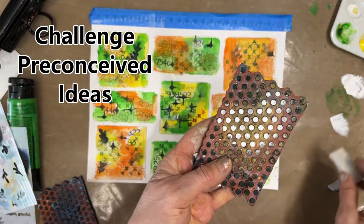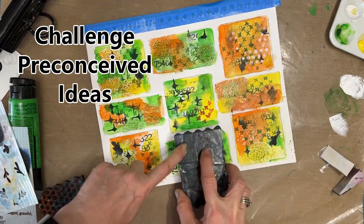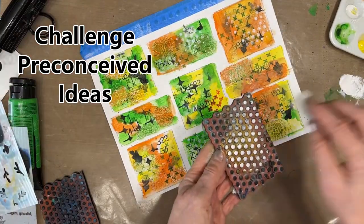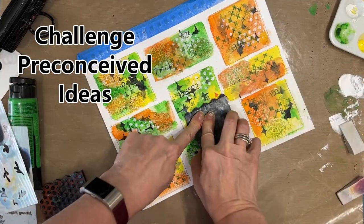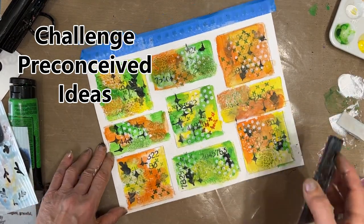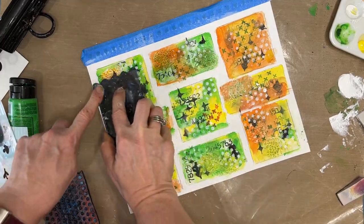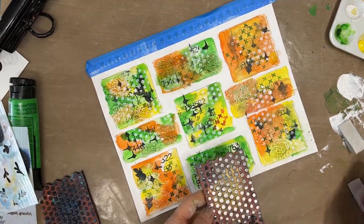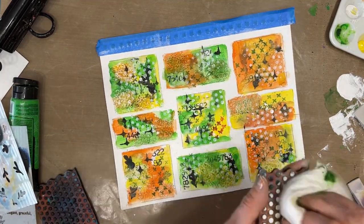Another part of grid journaling is to challenge preconceived notions. I was thinking the white wouldn't look good if I stamped it on here — so try it anyways. Experiment. Challenge those preconceived ideas and see, are you right or are you wrong? And I was wrong. I didn't think the white was going to have as big an impact, and at this stage I really start loving some of the squares. Having all of them with the white dot stamp just made all of them work together in my mind — I'm filing that away.